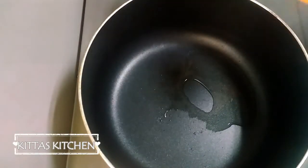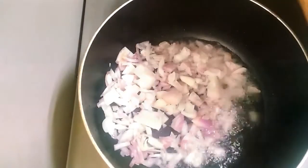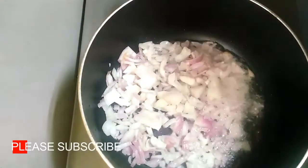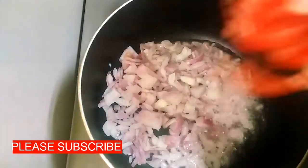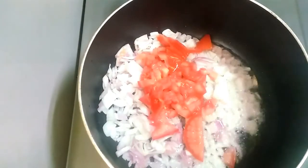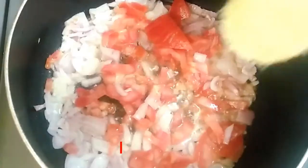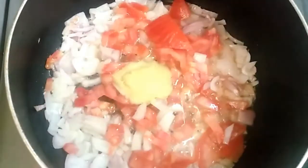Add 2 tablespoons of oil in the pan. Add 1 teaspoon of ginger.